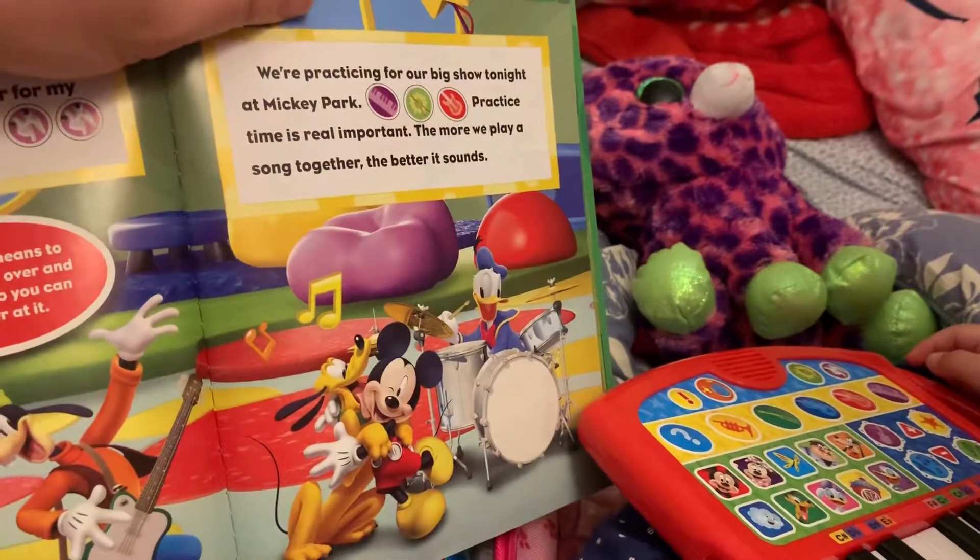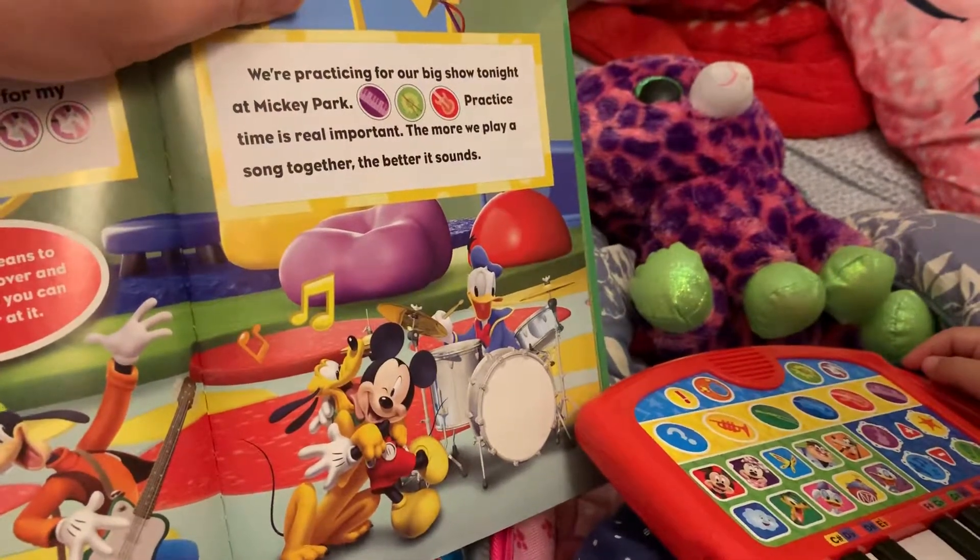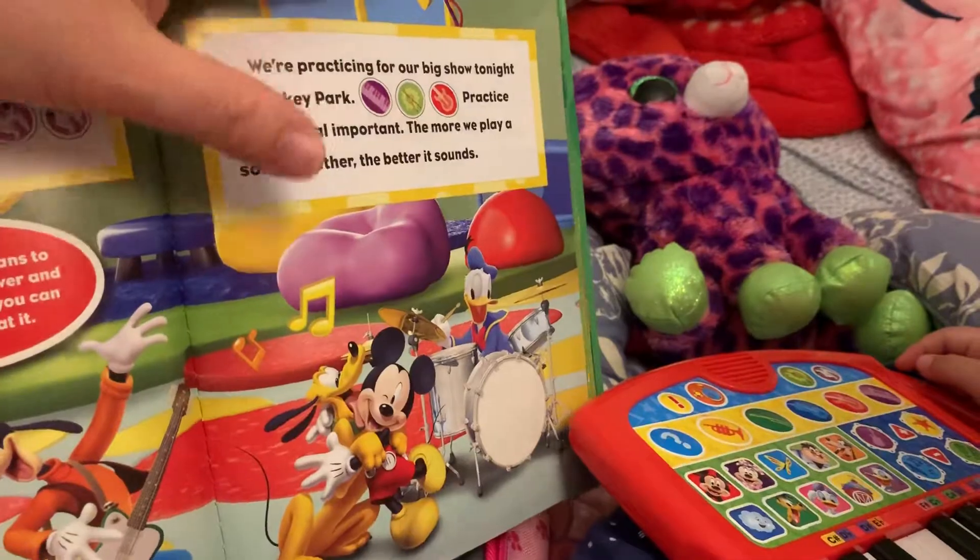Practice time is really important. The more we play a song together, the better it sounds.